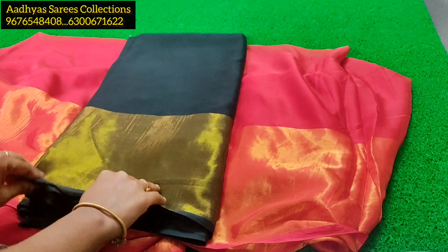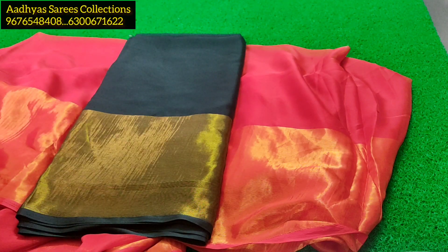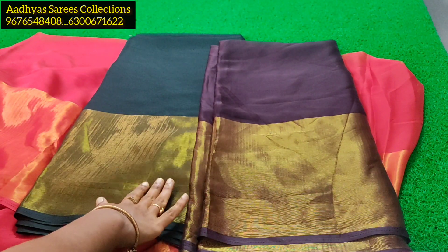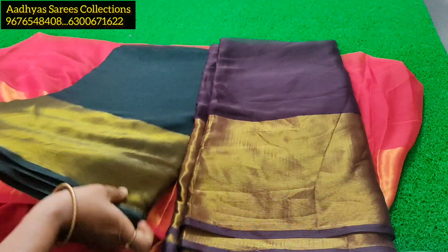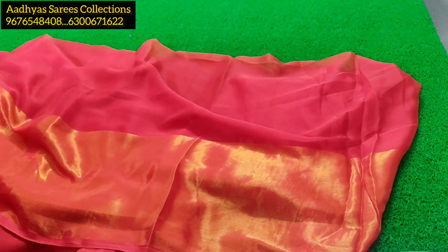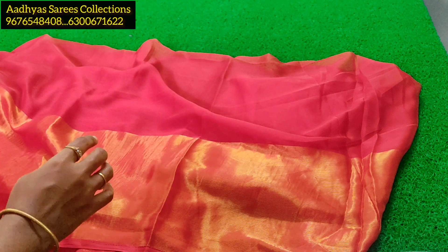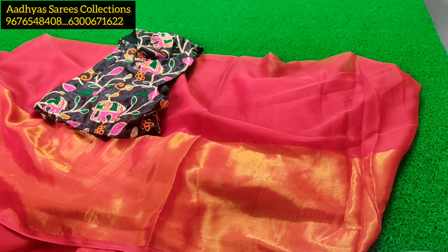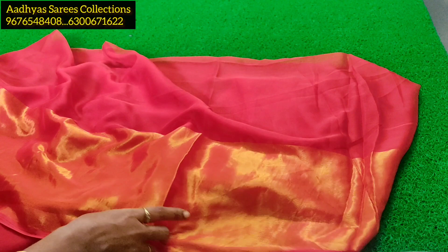Dark bottle green and dark wine color. The price is $599 plus shipping.